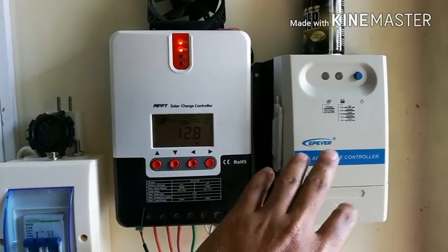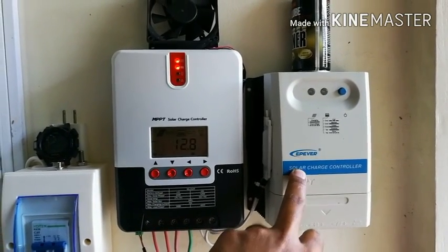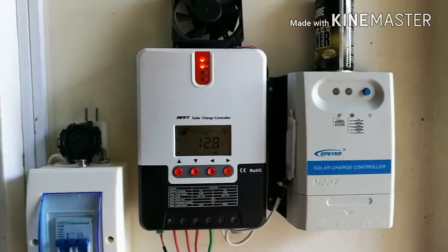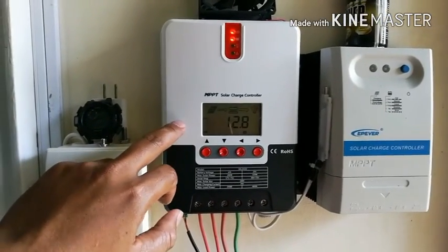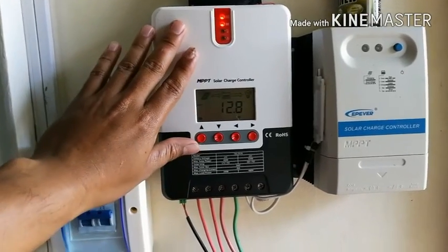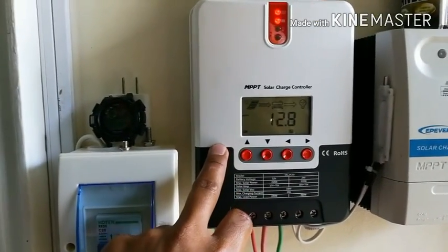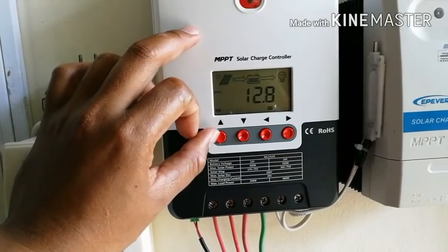I still trust the EP Ever brand — it's one of the most respected when it comes to MPPT, so maybe on my next purchase I'll get one again. The SRNE is under observation right now. I think I'll give it a five-star rating just comparing it to the old one — same price probably, but this one is better because of the LCD display, which makes it easy to see what's happening.